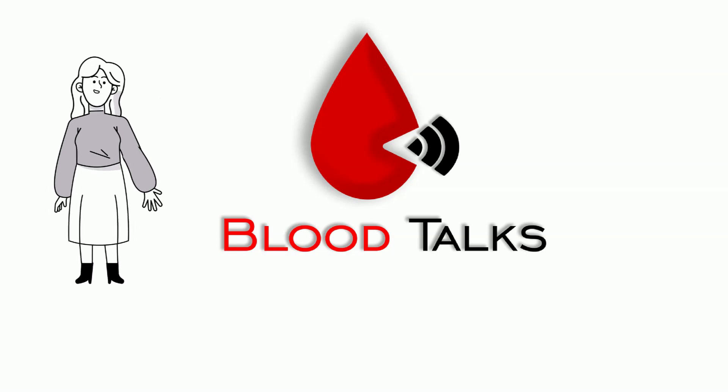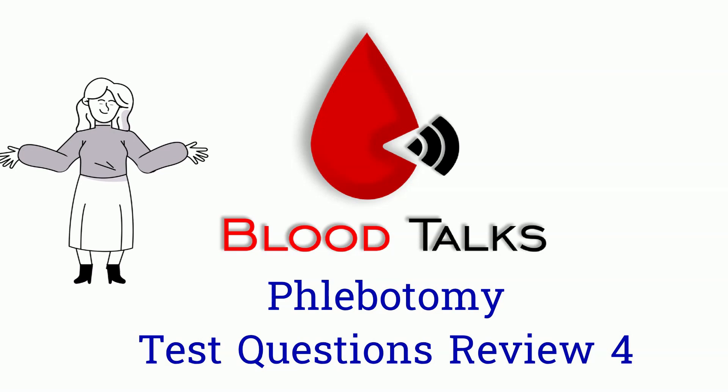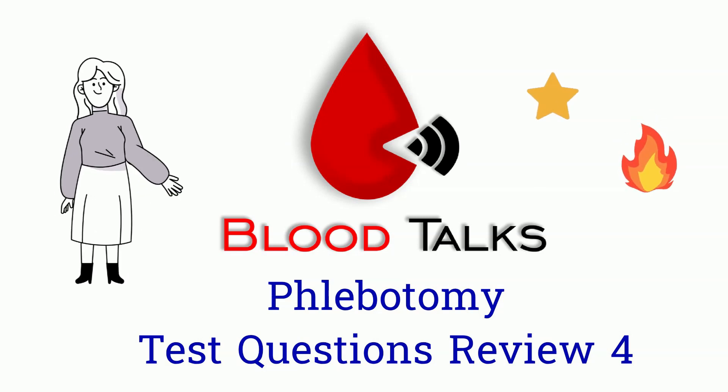Hi Bird Talk fans! Today is another episode of Phlebotomist Test Questions Review. Just like before, give me a star for each correct answer and fire for each incorrect answer. Without further ado, let's get into it.